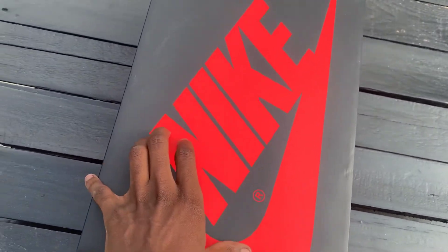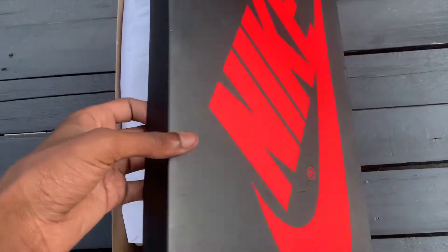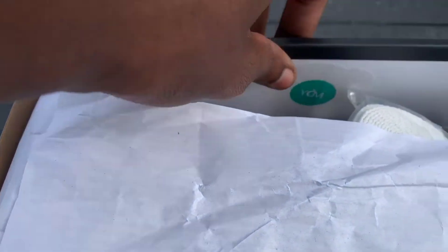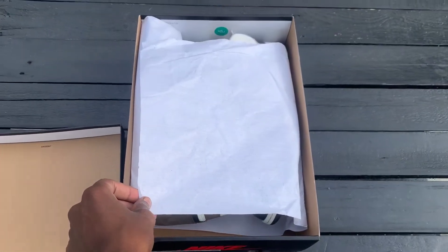It comes in just the black standard box that you usually see an Air Jordan 1 come in. Flip the lid — all you have is the lot number right there, and then you have the QC sticker right there.